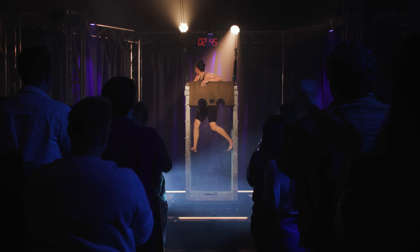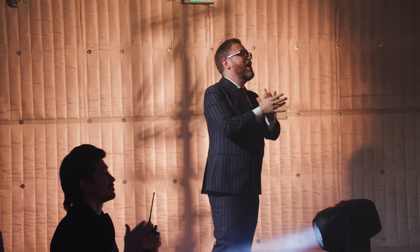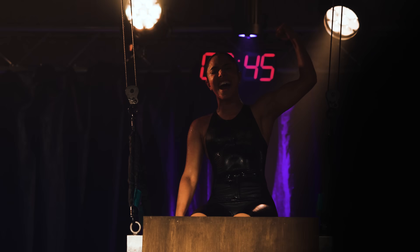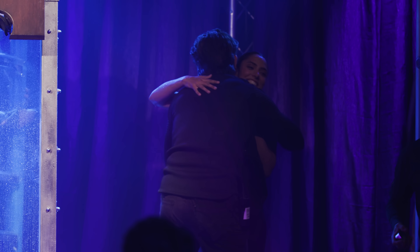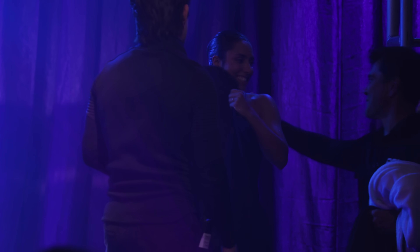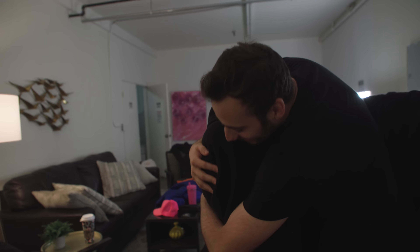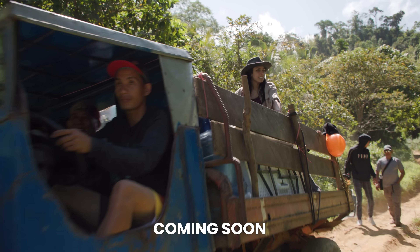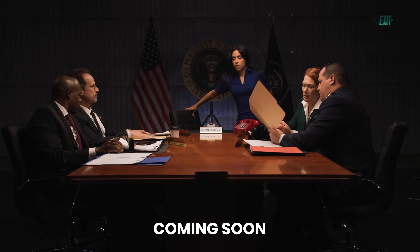If Houdini has taught me anything in the last six weeks, it's how to find the power in packaging the skills that make you you — that anyone, no matter how obscure or random your talents may seem, can find success. Challenge Accepted has often left me feeling like a jack of all trades and a master of none, but now I'm starting to see how that can be oftentimes better than a master of one. If you want to see more videos of me getting my ass kicked, please consider subscribing so you don't miss some of the insane episodes we've got coming next.